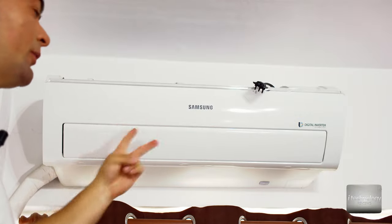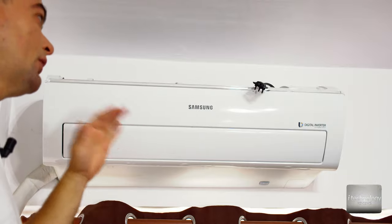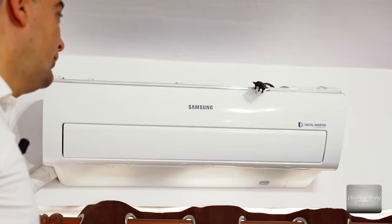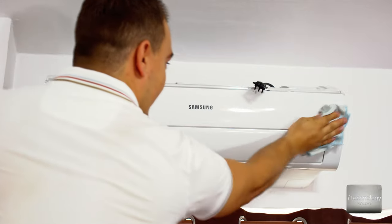For intensive use of this unit you can do this procedure two or even three times a year — it's not strictly a once-per-year job. If you are using the air conditioner intensively, cleaning it more frequently is recommended.